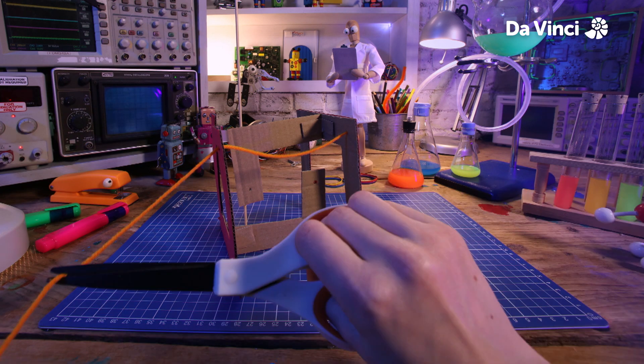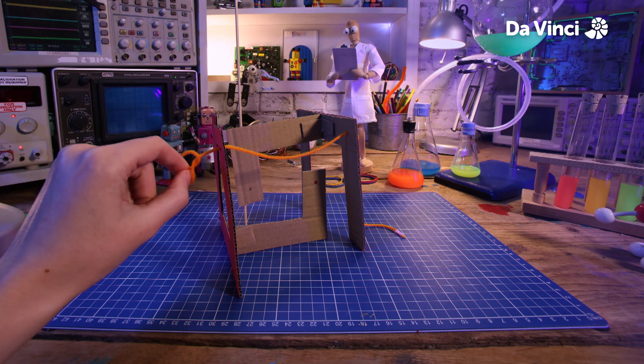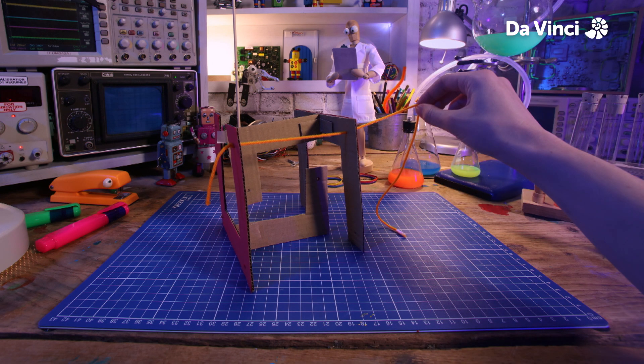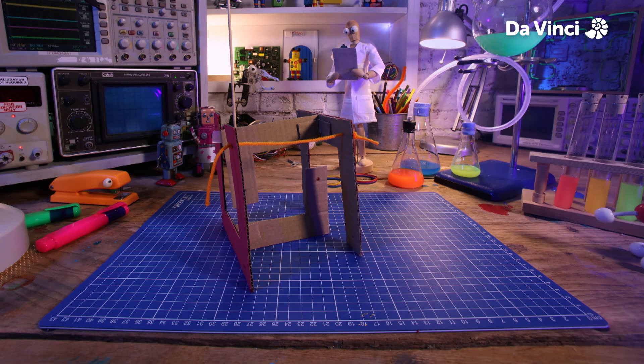I'm just going to cut this off, tie a knot in this end, and pull it tight from the other side. Now I'm going to tie the knot on the other end and do the same thing through all of the holes we've made so far.